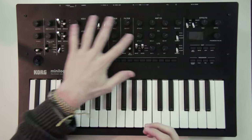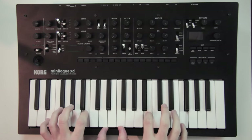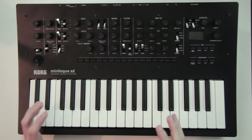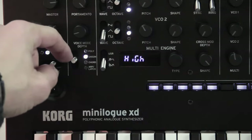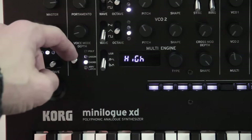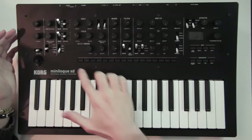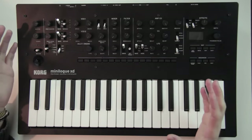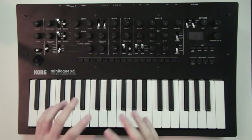You have a couple of secondary functions on these knobs with the shift button. The keys are medium size and velocity sensitive — I'm not a pianist originally but they feel good to play. You can set the synth to play in polyphonic mode, in unison where the 4 voices play the same note, or in automatic chord mode where every note you play outputs a chord. On top of that you have an arpeggiator and a 16-step sequencer that can be polyphonic and allows you to record automation for up to 4 knobs. In this video we'll see all these sections in detail — down below in the description you can find the timings to jump to any part of this review.